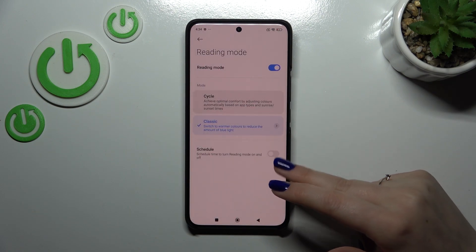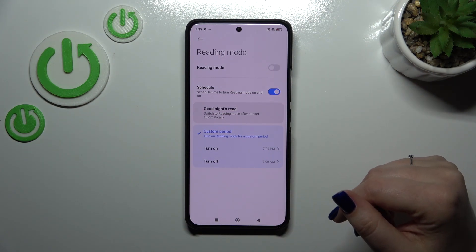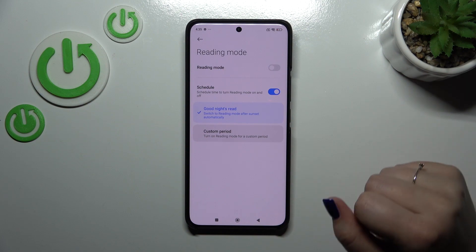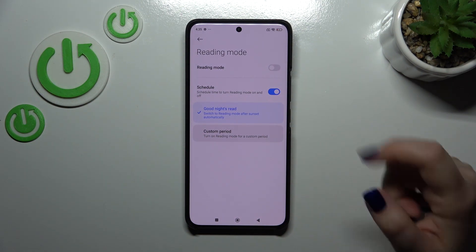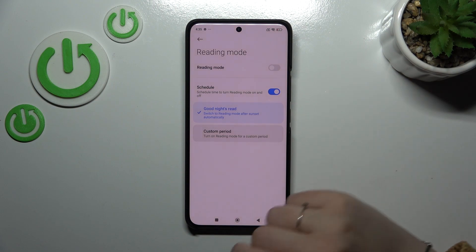We can also schedule that feature. By tapping on the switcher, we can either customize the period by choosing a start and end time, or set the Good Night's Read, which will switch to reading mode after sunset automatically. This is location-based, similar to the Cycle option.